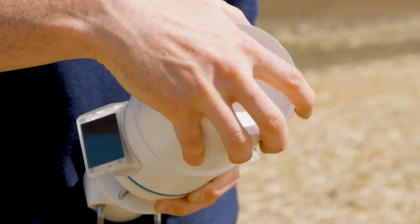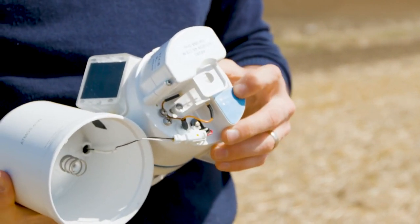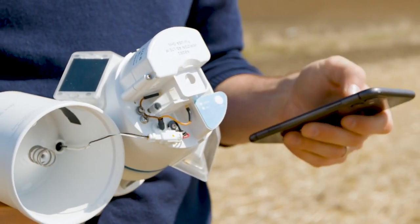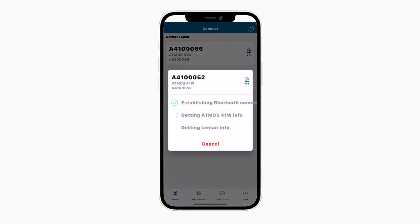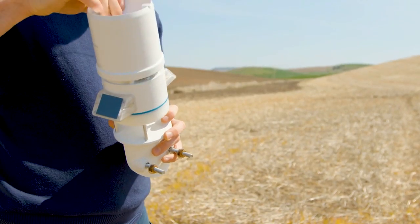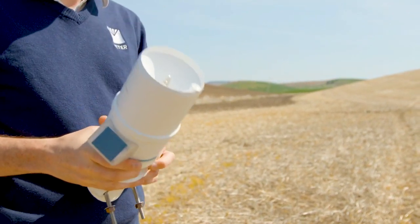Before installing, remove the rain funnel and press the Test button. Verify that all sensors are functional and read within expected ranges. Use Zentra Utility Mobile to check the quality of the cellular signal. If the signal is low or the cellular test fails, move to an alternative location. Replace the rain funnel once the Atmos 41W is verified as ready to use and is sending data to Zentra Cloud.